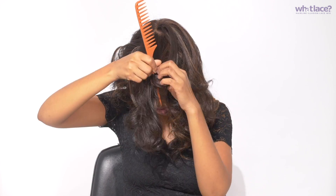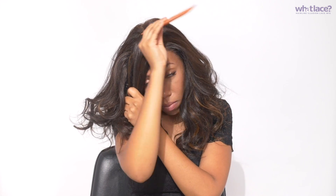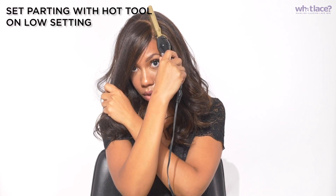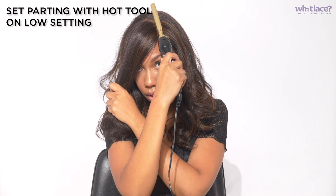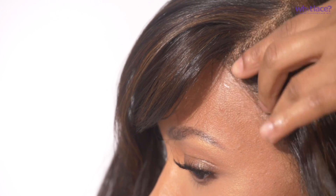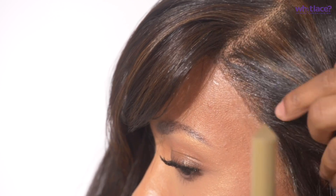I'm opting for a curved side part. This is a synthetic wig but she can take heat up to 400 degrees, so I'm going to take my hot comb on a number one setting and open up my part, working those edges by smoothing and laying down my wig — making sure there are no lumps, no humps, or bumps.